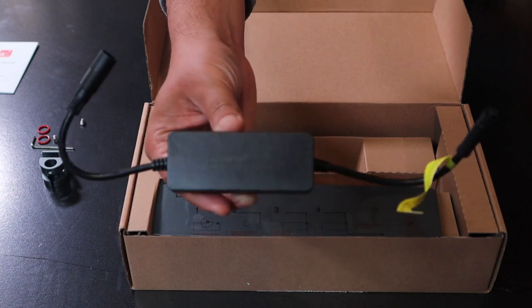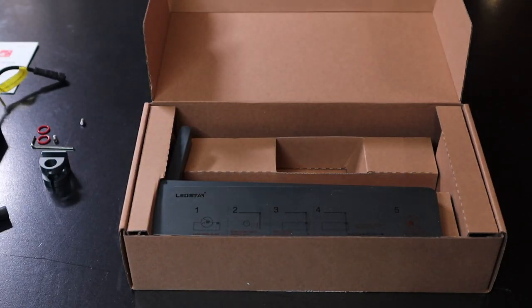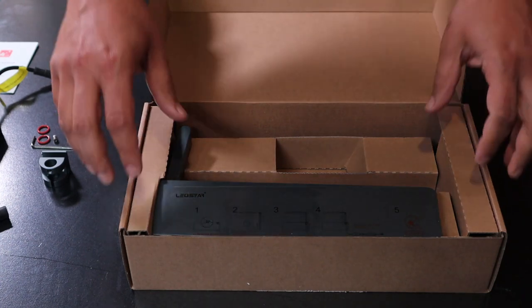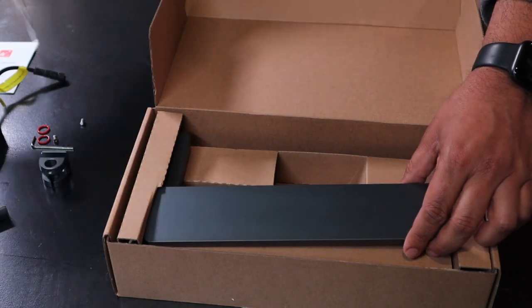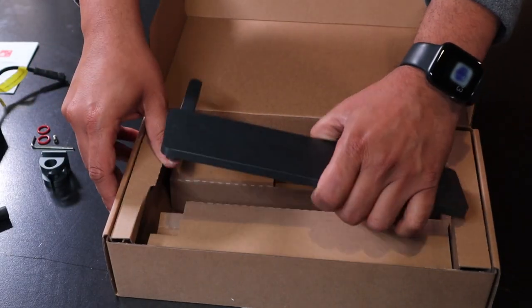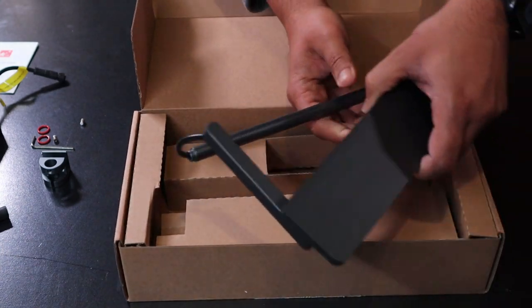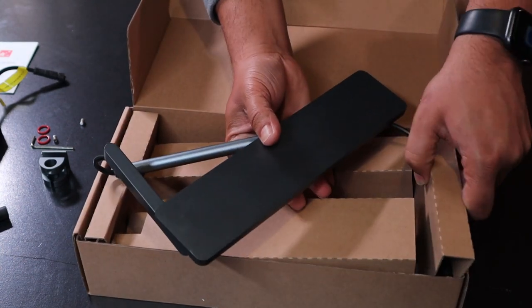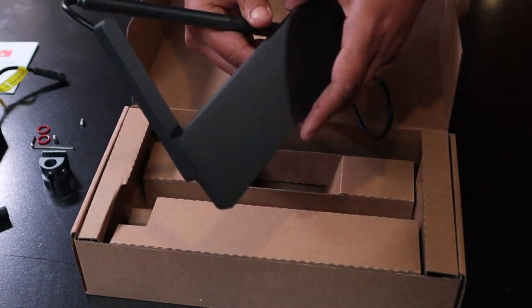Next we have the Bluetooth controller. It is really good and can handle a distance of 30 meters. I haven't formally tested it, but I did test it by going outside my house and I could still control the lights. It connects really fast and is quite reliable.